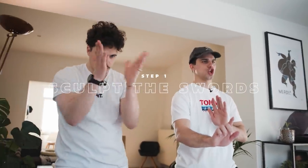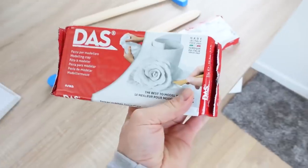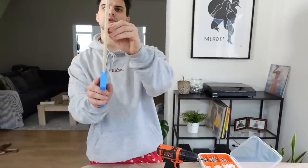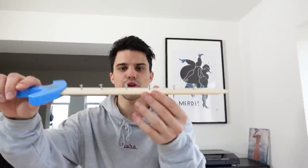Get yourself some clay and start sculpting the sword. We've got four flecks of white air drying clay. I'm going to be drilling these through so that when we put the clay on it, it stays on it. Voila! This looks like a murder weapon.